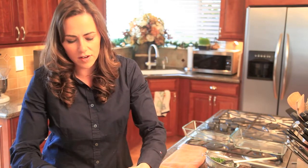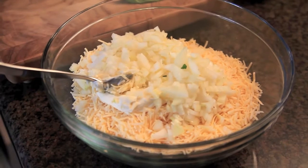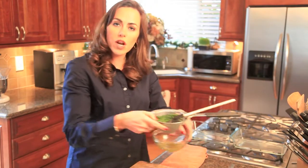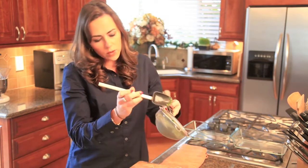I have minced onions here — you want to make sure and get them pretty fine so that way they cook down nicely when they're in the oven. Then we're going to get our spinach, and I want to show you something: spinach is really moist and has a lot of water in it.